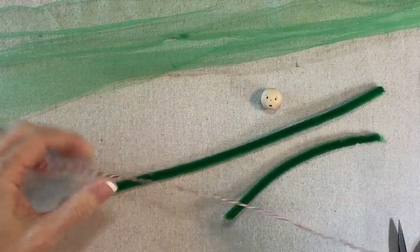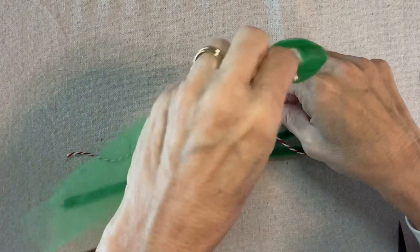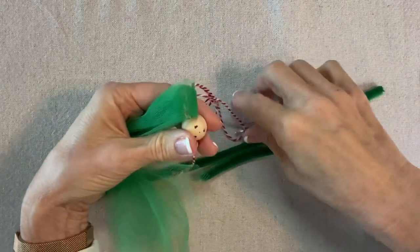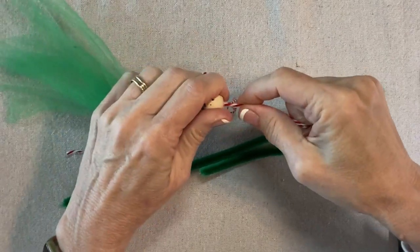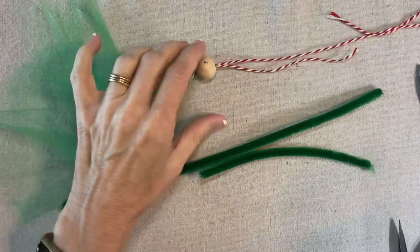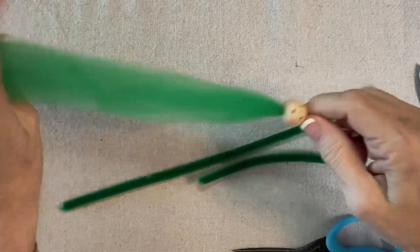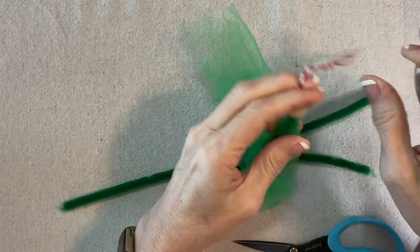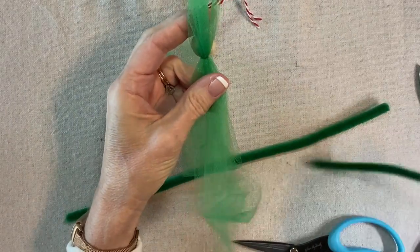I'll start by folding the twine in half, then go down through the top of the head, through the loop, and then up through the head again from the bottom. About six inches above the head, I'll pull this all the way through — you can see the green coming through the top of the head — and then add a smudge of glue. I want to be sure that the tulle separates front and back.